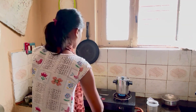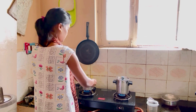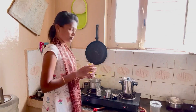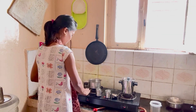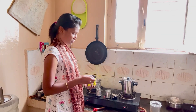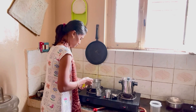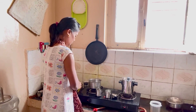Meanwhile, I am ready for the filter. I will open the filter in the container. I will add coffee powder on top of the filter — a local brand. I will add some 2 tablespoons.